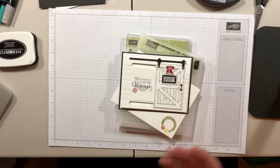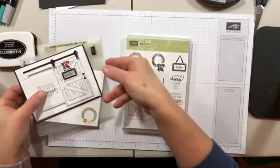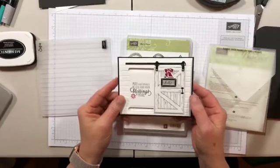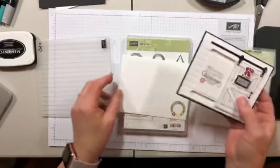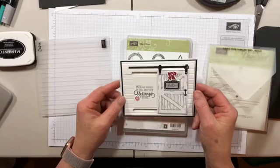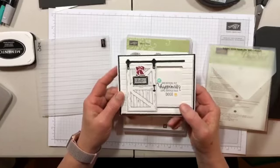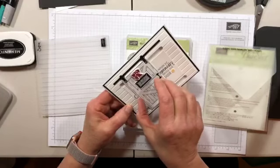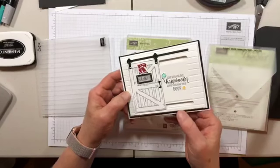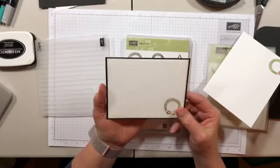We are going to make a fun little card using the Barn Door stamp set and the Sliding Door framelits that go with it. I made it as a postcard, so it's only got a front and a back. I would put the card into the envelope like this, and when my recipient gets it, they'll figure out to slide the little barn door to the left to reveal the inside sentiment. The back has just a little wreath and a place to write a message.